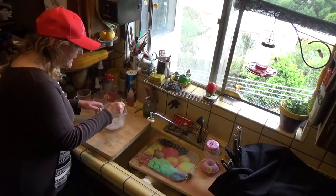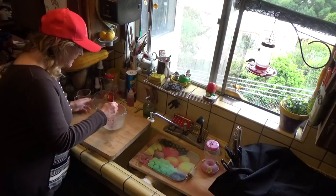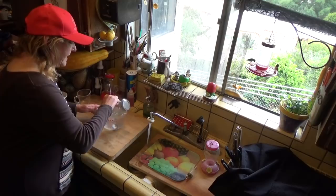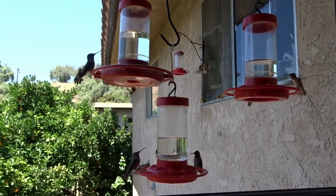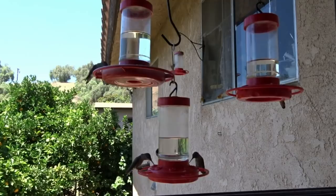Add one cup of boiling water. If your glass isn't heat-safe, use a good heavy-duty plastic one. Stir it up — it dissolves very quickly. Now slowly add in three more cups of tap water. If you can drink your tap water, it's fine for the birds. A quick stir and you're done. You don't have to boil all the water — if you put too much boiling water in without following it with cold water, you can actually burn the sugar.